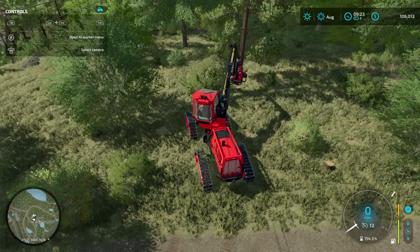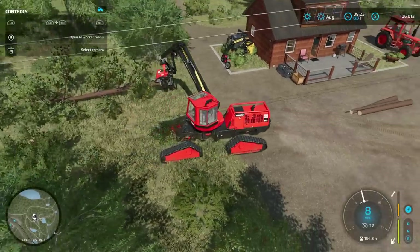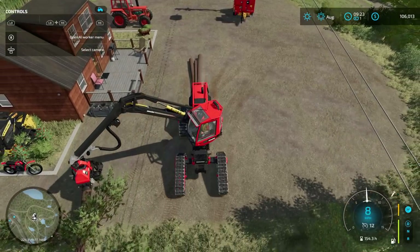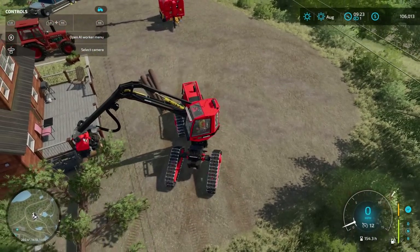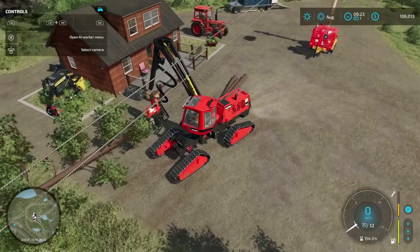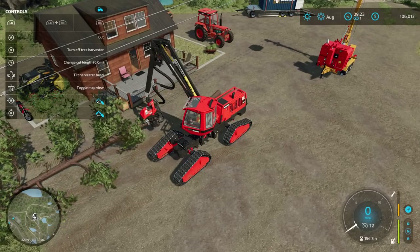We're going to raise that up and push this out, pull it back. As much of it as we can drag, we will. Because obviously sorting the trees is going to be a bit of a task, and the more we have sorted before we have to do all the yarding and stuff — if we can avoid work, that's always the best.